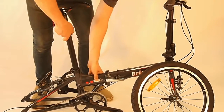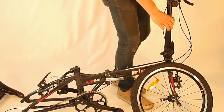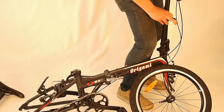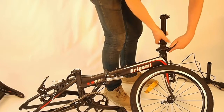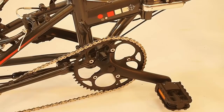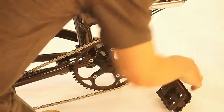Just take the seat out like this, and then the same thing with the handlebars. Then of course you can fold the stem over like this. One of the simplest steps is to remove the pedals — that's what your 15mm wrench is for. The right-hand pedal is a left-hand turn to loosen, so counter-clockwise.